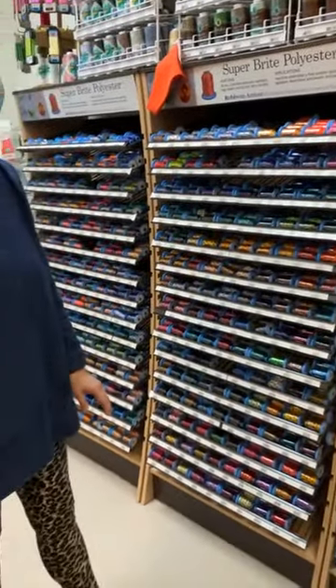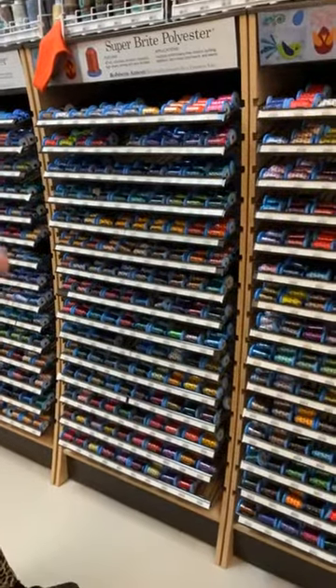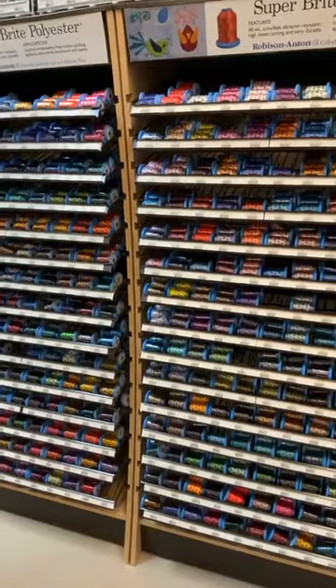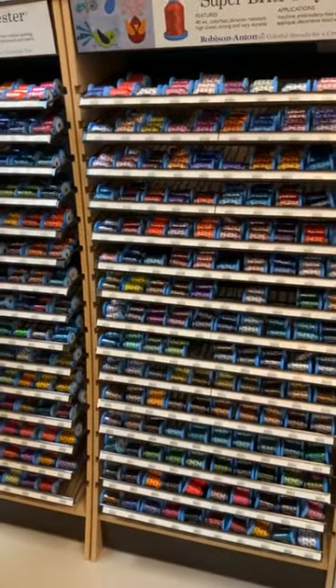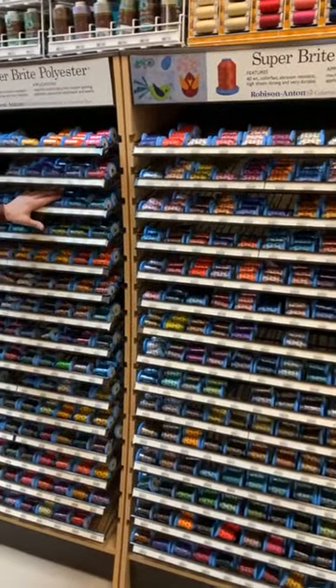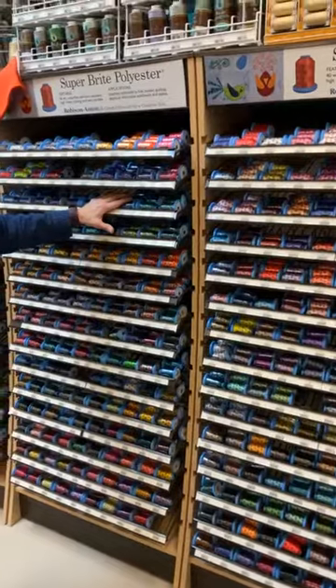It's available in a large selection of colors. It is a 40 weight polyester thread that is really intended for machine embroidery. I would not use this to construct a garment or a bag, because it's probably not going to be strong enough to withstand stress and use.